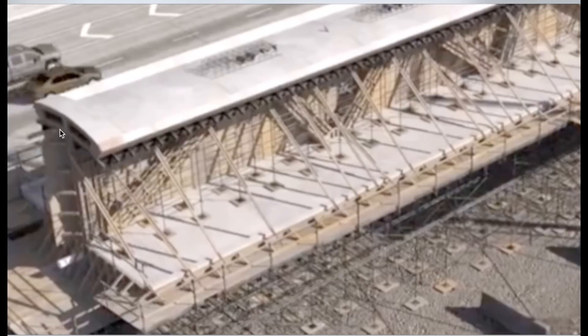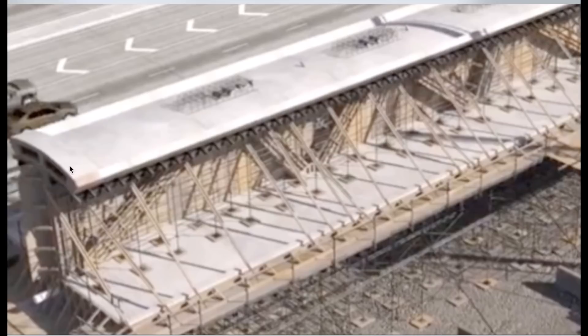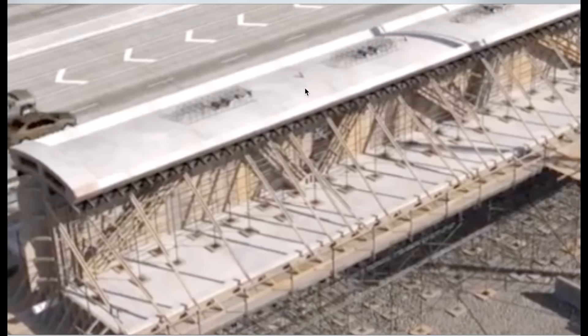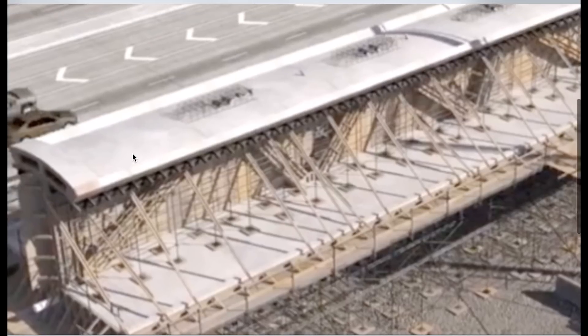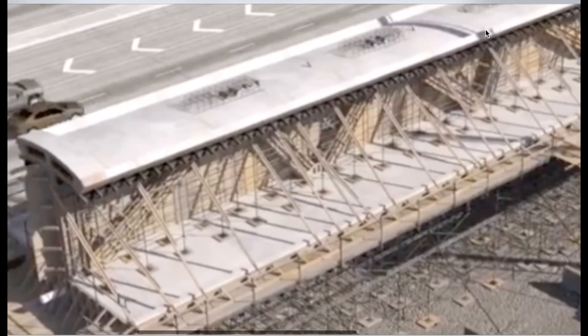But once you have post-tensioning — you can see there are the pockets for it — that's a whole other animal altogether. It's required. This section here is now required to become structural because it's needed to hold the end of the post-tensioning. You just can't cut anywhere into this deck and have this deck survive. You can't cut into the canopy and have this deck survive. So this is needed for the post-tensioning, but it's not needed for the load path.